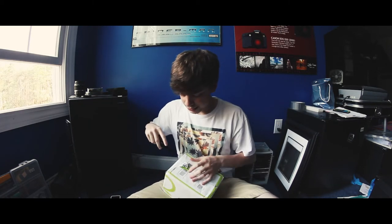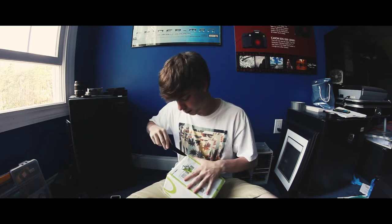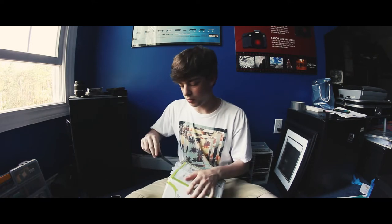So recently I've been lurking — that's right, lurking — on eBay for basically lots of Polaroids that will contain either a pack of film or something extra other than just a Polaroid camera.